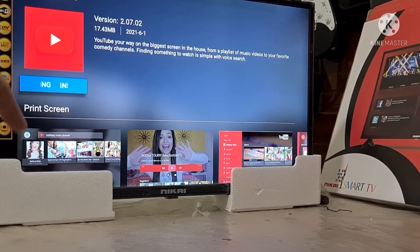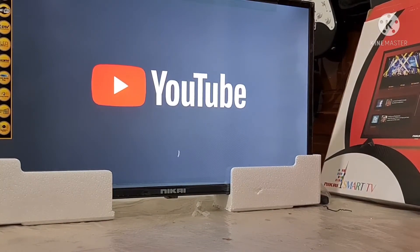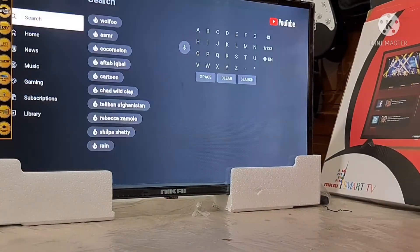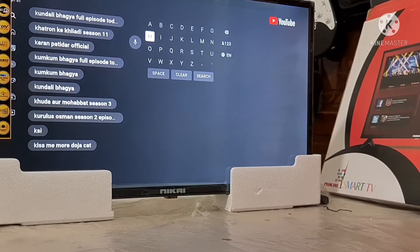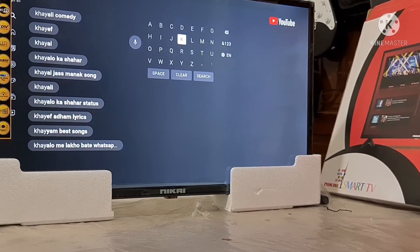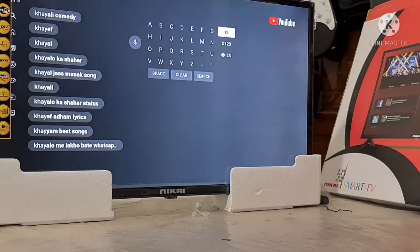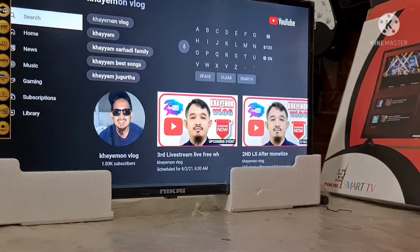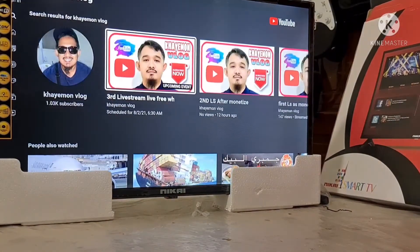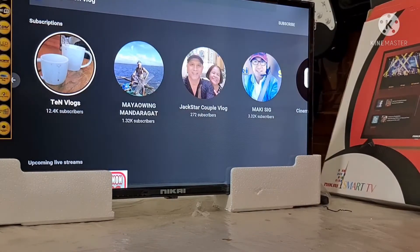Ayan, nag-install na siya. Nakikita niyo guys, installing. Open. Nag-open na siya guys. Subukan natin yung Kimong Vlog. Pasukan natin si Kimong Vlog. Ayan yung search, nandito sa gilid. Kimong Vlog — at guys, kung di pa nakasubscribe, please like and subscribe. Sumabas search. Ayan guys, okay. Ayan na yung mga movies, short playlist nandyan na. Yan yung mga nakasubscribe ko.